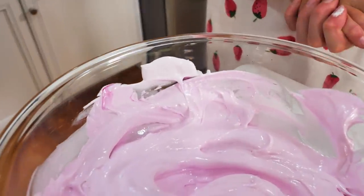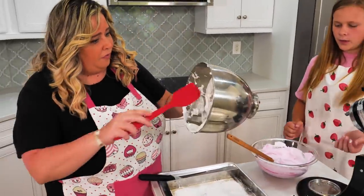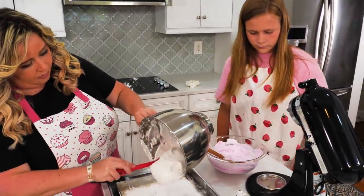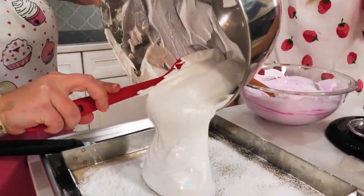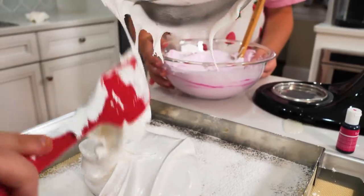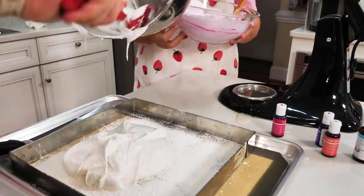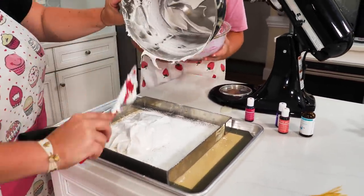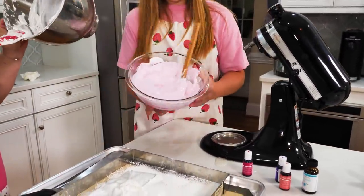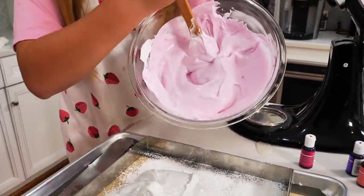Keep one spatula for the white and one for the pink. First we're going to pour them out — you can pour them right on top of each other; it doesn't have to be perfect. Just make sure to get every last little bit in there. You do a great job!